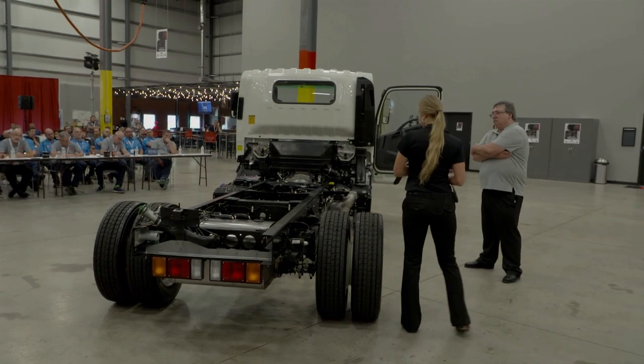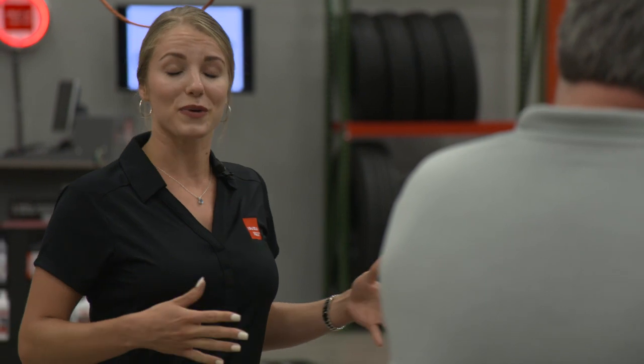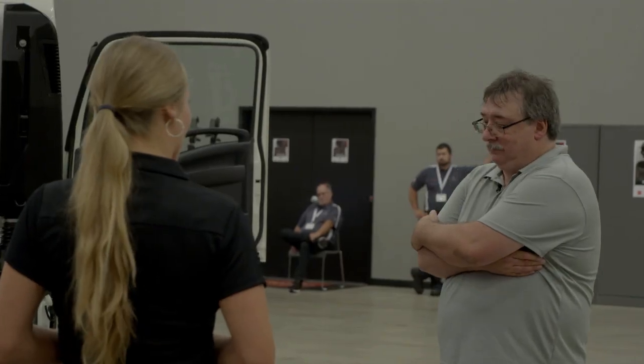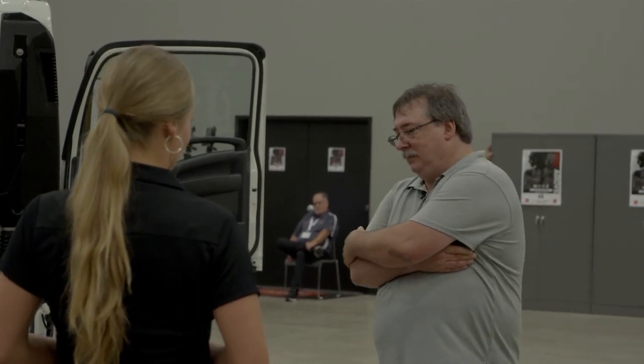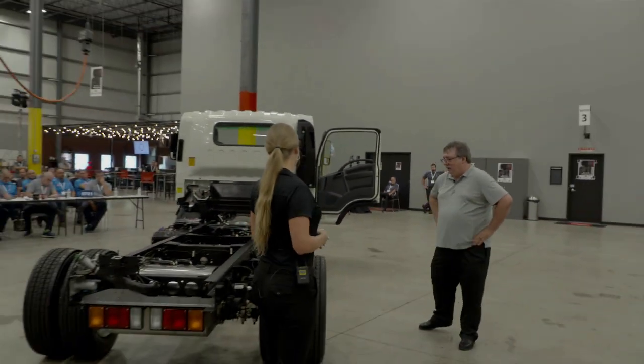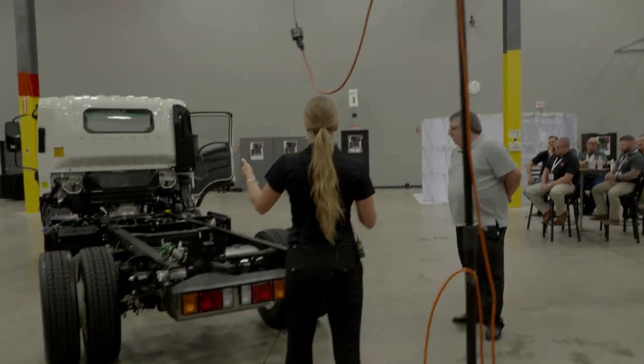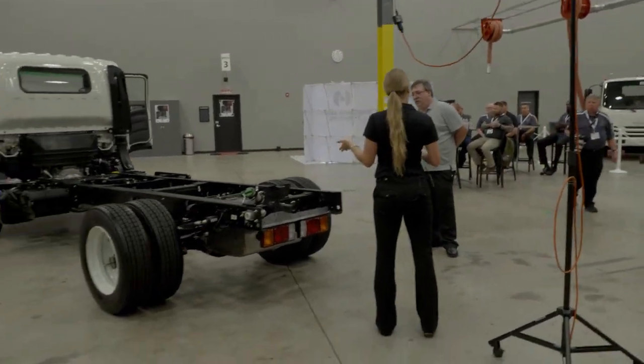These are going to be 19.5-inch wheels with all-season tires in all positions, and there are four-wheel disc brakes — it's going to handle very well in inclement weather. They have ABS and traction control as well. Those disc brakes are not going to wear as quickly as drum brakes, so you'll save a little bit in maintenance. The wheelbase is 150 inches, which will accommodate a 16- to 18-foot flatbed.